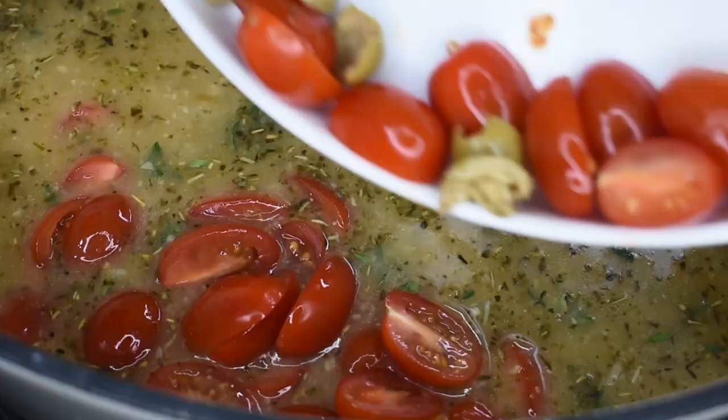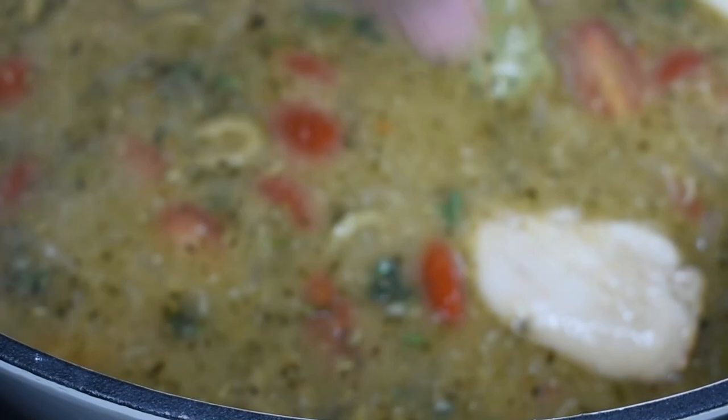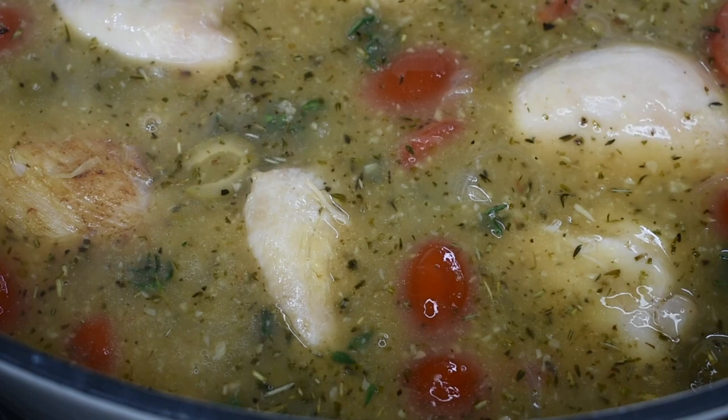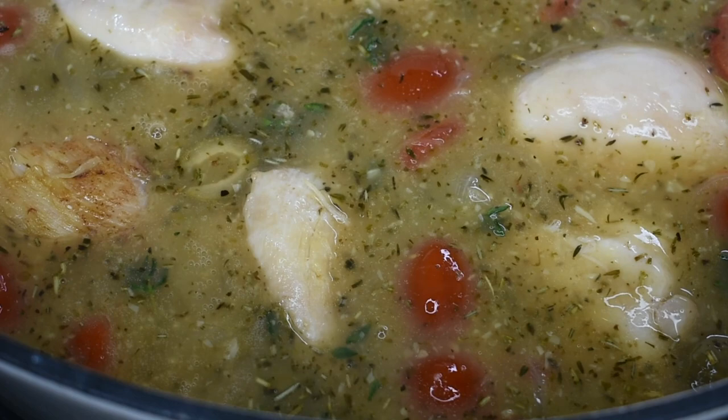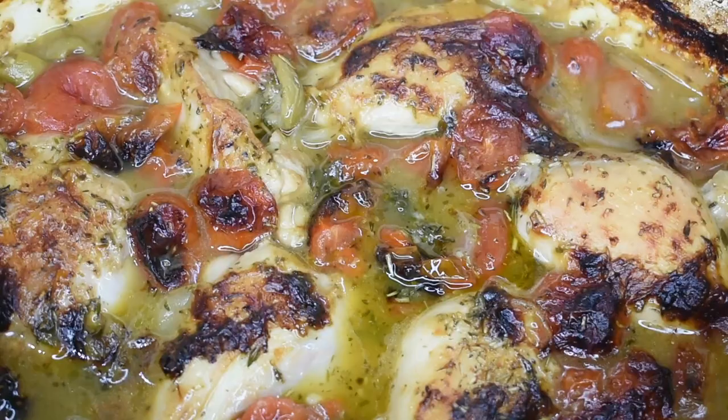Next, add the tomatoes and olives. I'm using green olives, but feel free to use black olives if you prefer. Bring the mixture to a gentle simmer, then reintroduce the chicken and season to taste. Place in a preheated oven at gas mark 6, 200°C or 400°F, and cook for 40 minutes — and it should come out looking like this.